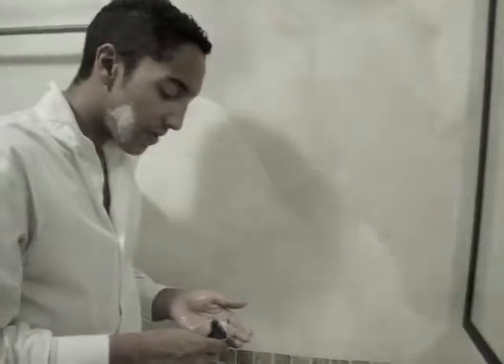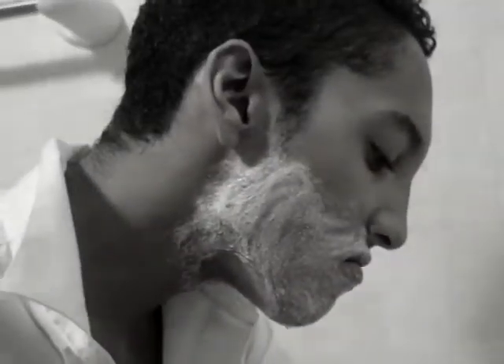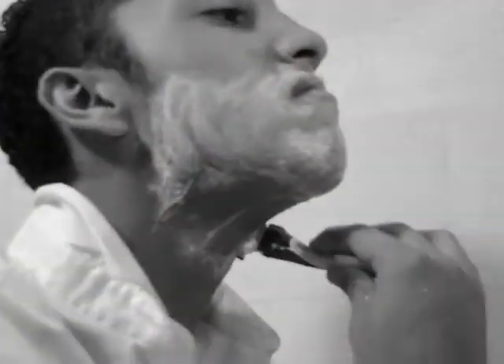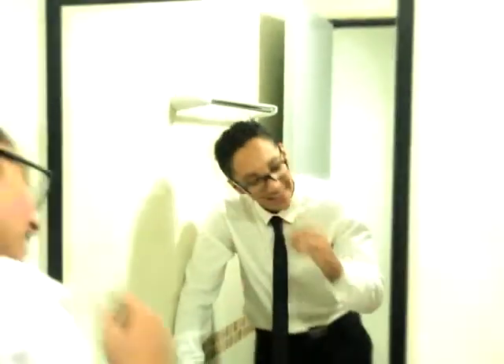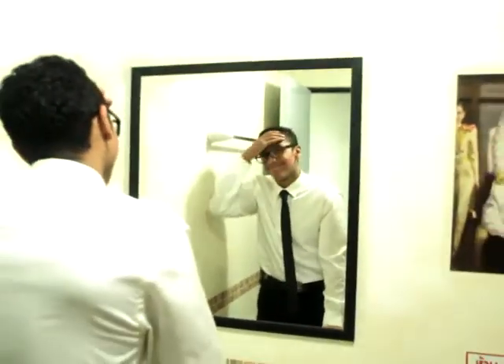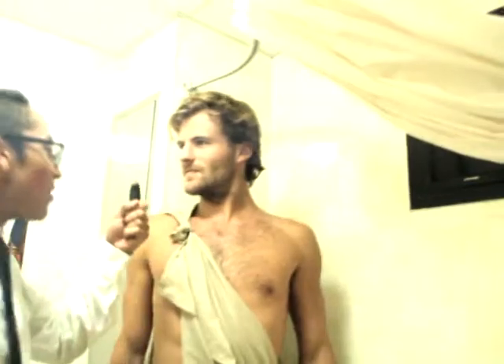When was the first time you shaved? I just shaved this morning. I don't want to shave. My skin is so irritated. Here son, take this. What is this?